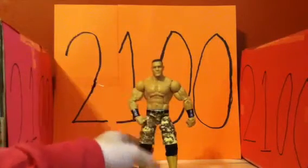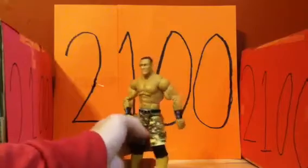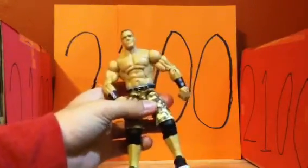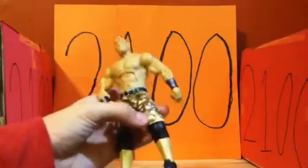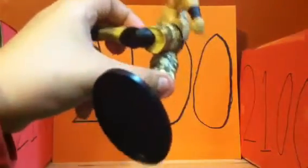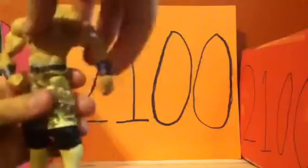This is the first-ever Cena that came with the brown and sort of yellowish dirty-yellow camo pants and knee pads. At first the articulation on my Cena figure would only move at the bottom until I figured out that you could move it up even more from higher up. I had a really hard time getting him to stand.